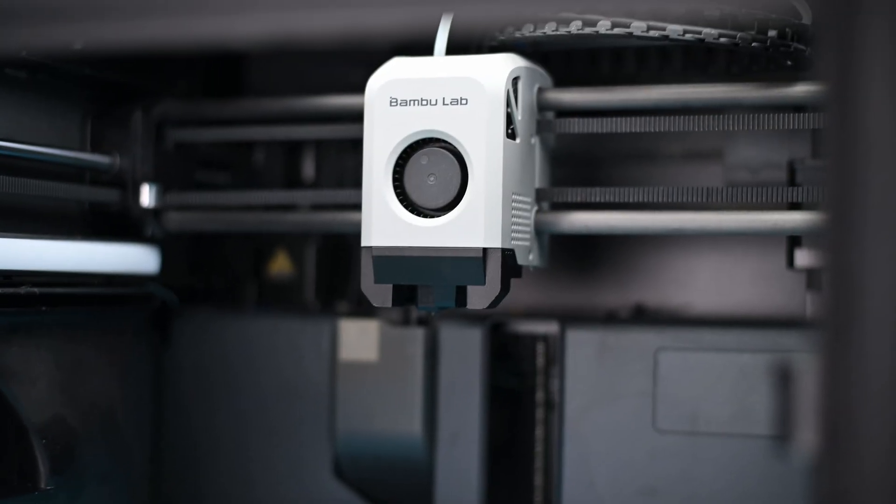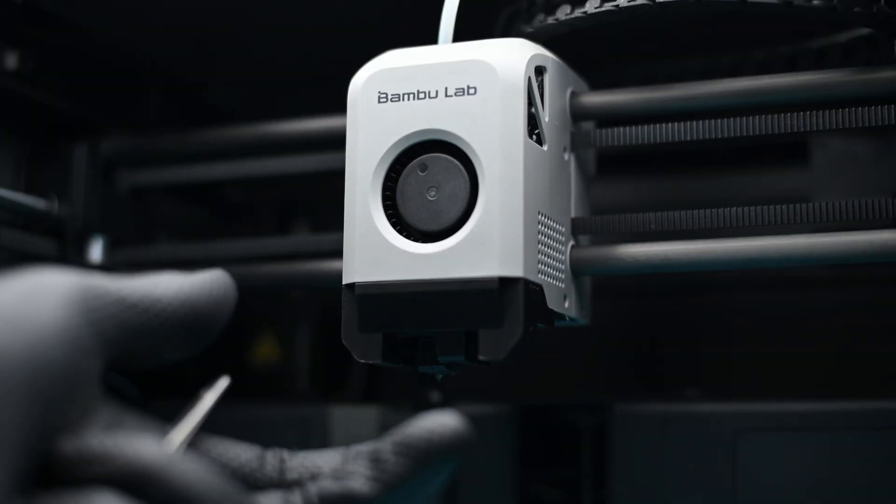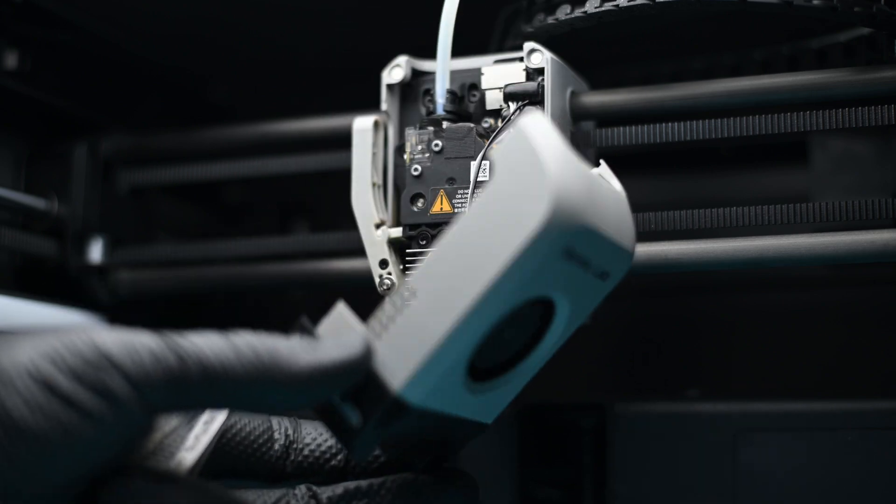Today we'll be installing two major upgrades to the Bamboo P1S, and arguably these are the only two upgrades someone should do to their printer. But more on that another time — next video maybe. We're jumping right into it.